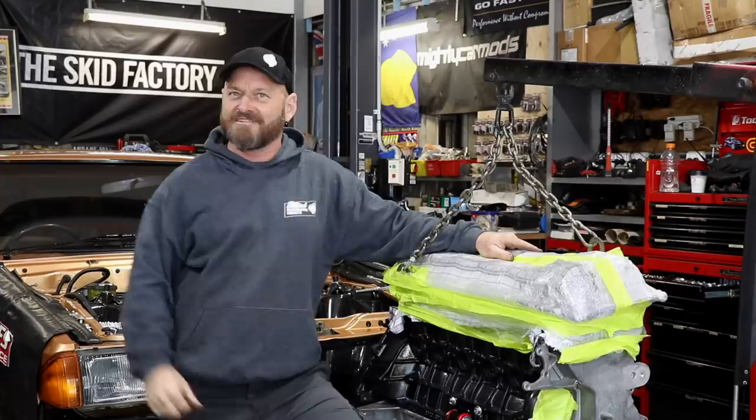Today on the Skid Factory, we're fitting this here Barra to this here XE Falcon Long Roof.